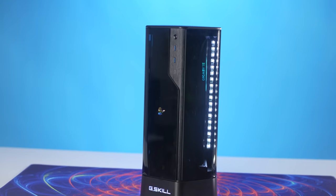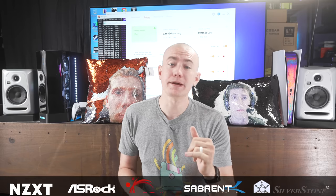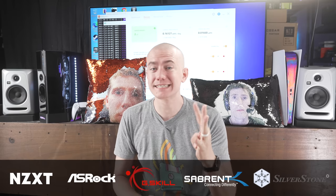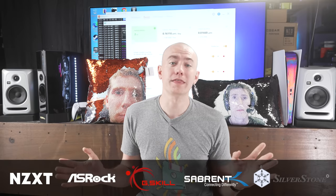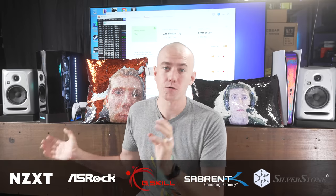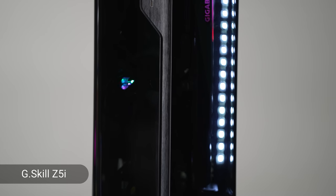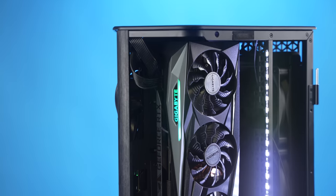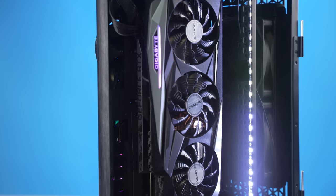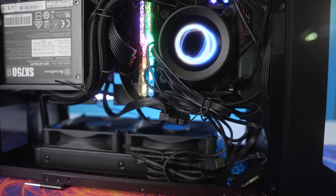My setup is now complete. I was able to build my mini-ITX gaming PC, and it rounds out this entire system. I want to give a big thanks to ASRock, G-Skill, Sabrent, and Silverstone for helping me out with the components in this system. I couldn't have done it without them, so let's talk about this high-powered machine. As you can see, it's in the G-Skill Z5i case that they just launched.